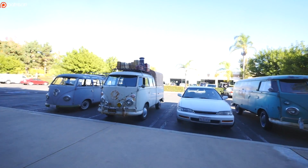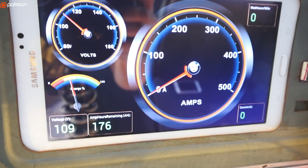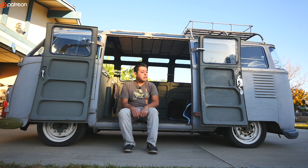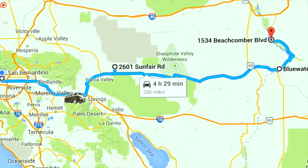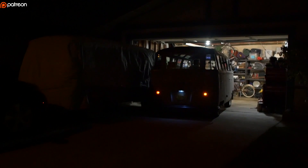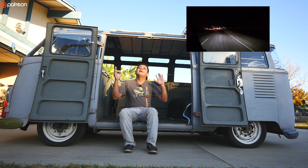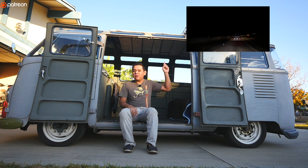I drive it almost every day. I don't drive that much, but I do drive it every day to my shop. It gives me no problems. The electrical system has needed almost zero maintenance in the two years that I've been driving this. Last year, the challenge was to go on a long range trip to Arizona, and it was over 250 miles. We documented that whole trip in this next video that you can go and watch here.